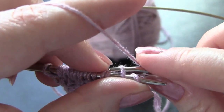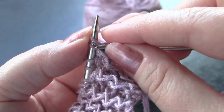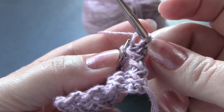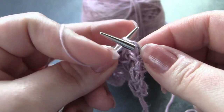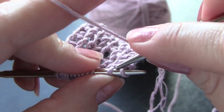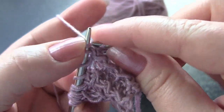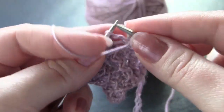Knit into the back of the second stitch, then knit into the front of that first stitch as you would for a normal knit stitch, and slide them both off the left needle at the same time. Then purl one. Repeat this sequence: knit into the back of the second stitch, knit into the front of the first stitch, slide them both off the needle at the same time, and purl one.